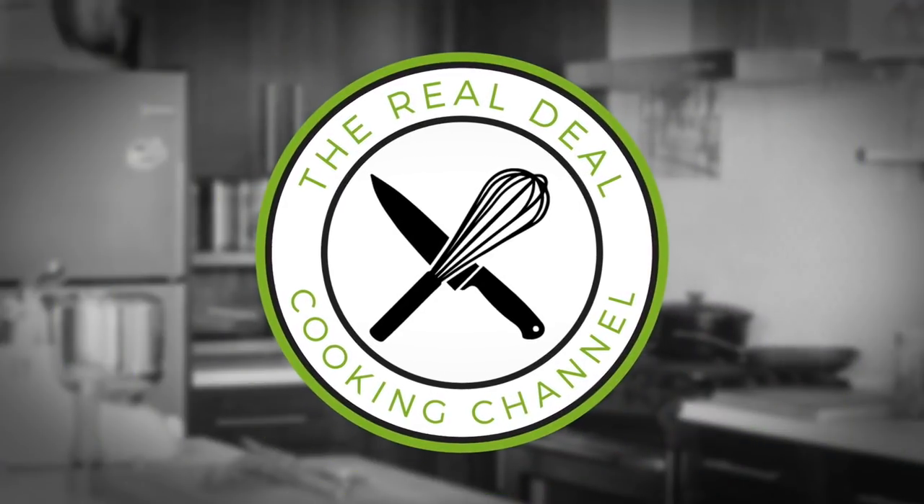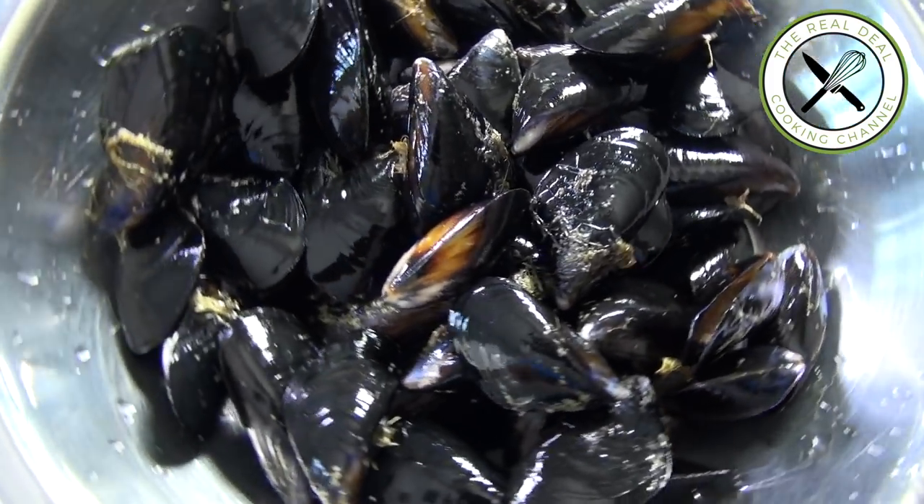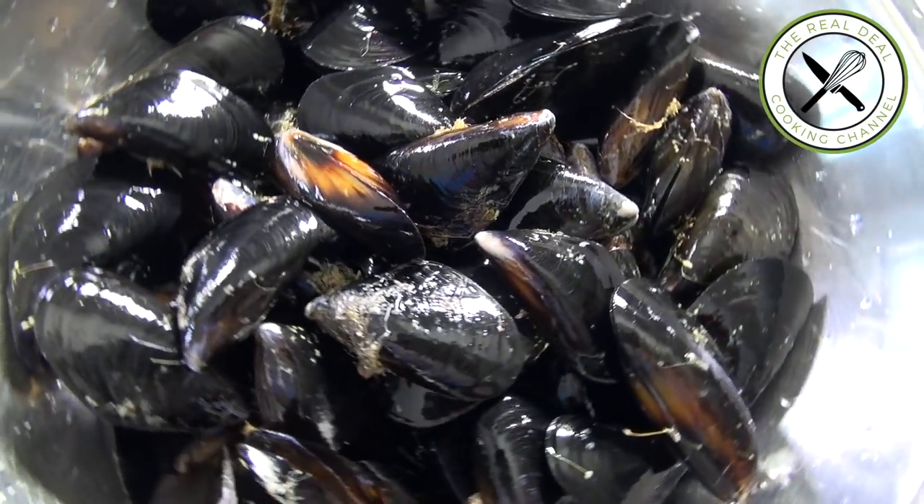First, you want to clean your mussels. Fresh mussels should smell like ocean. If it smells funny, take your skateboard and run away. Although today, most of the mussels are farm-raised, so they are much cleaner than they used to be. You do want to clean them anyway — there's nothing worse than feeling sand in your mouth when you enjoy seafood. You gotta do what you gotta do, otherwise you might eventually break a crown.